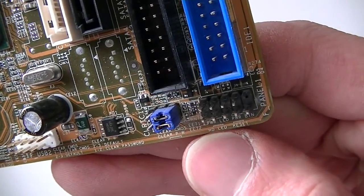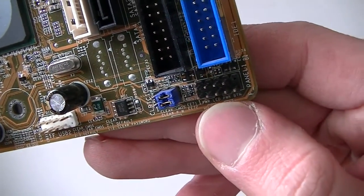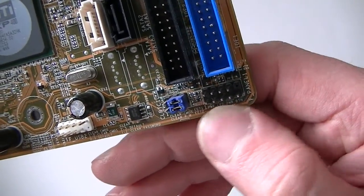Here's the clear CMOS and clear password jumper right here. And here is the front panel header for the power on/off, reset, and the power LED right here.